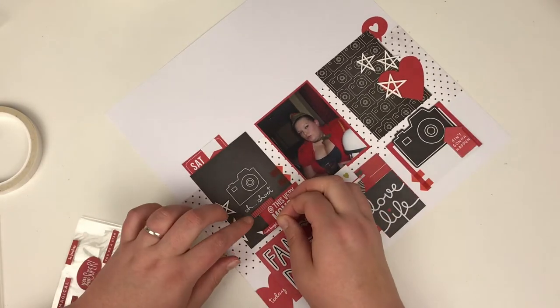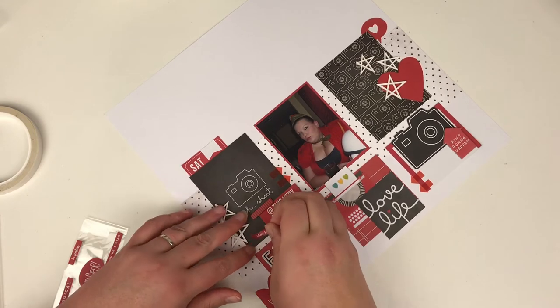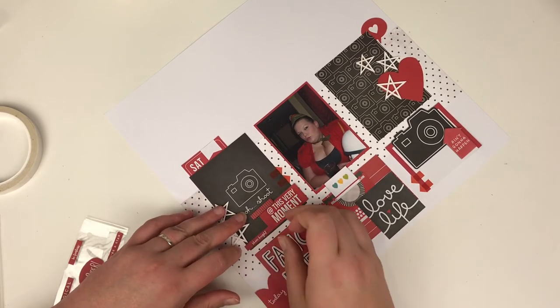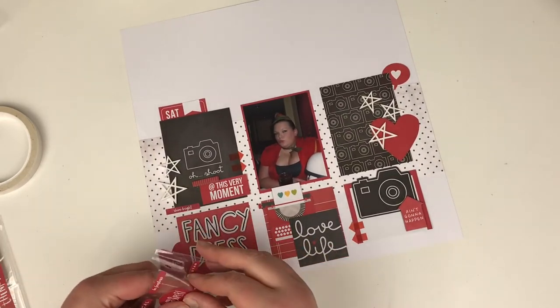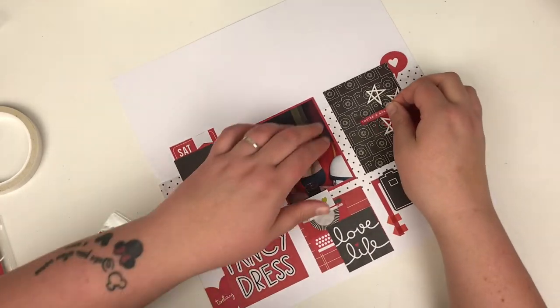I think if I were to do it again, I would want to move the layout up ever so slightly — there's a little bit more white space at the top than at the bottom. But it's not even enough to bother me.